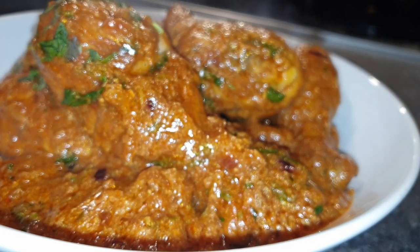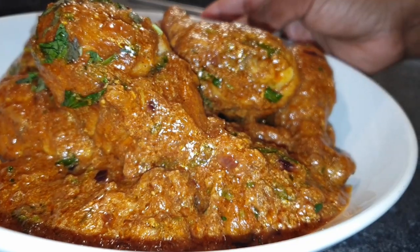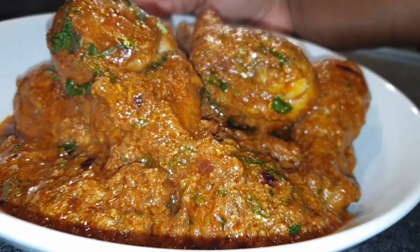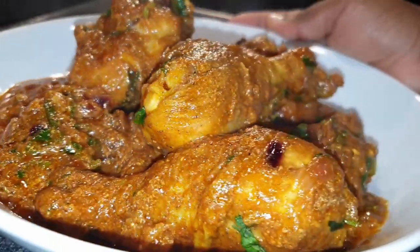Please share this recipe with your friends and family — I promise you, you will definitely enjoy it. And that's it for today. Please don't forget to subscribe to my channel and turn on your notifications, because I always have new uploads every week. I will see you on my next one. Till next time, bye bye.